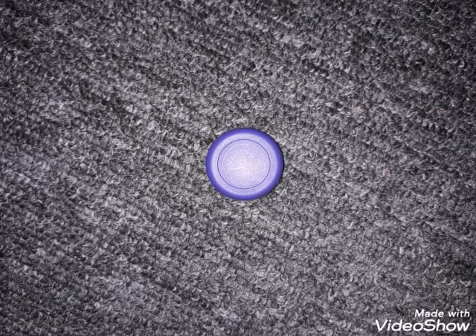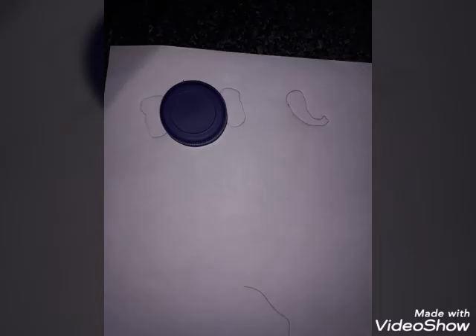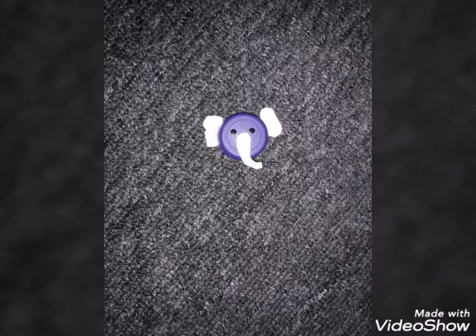Now we're going to make an elephant. We choose purple as our color. We put 2 dots of black for the eyes and then we cut out some ears and the trunk. And here we stuck them onto the cap.